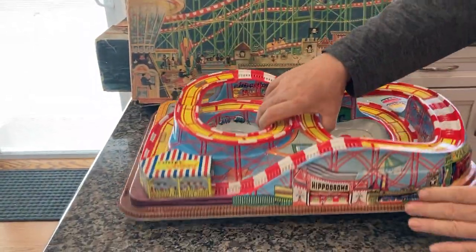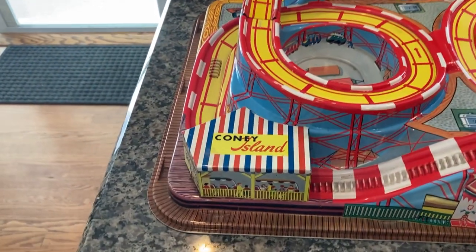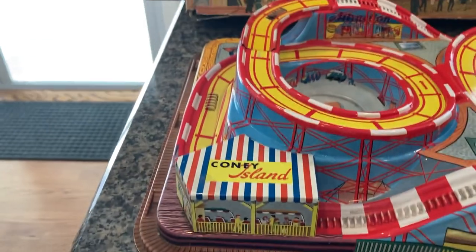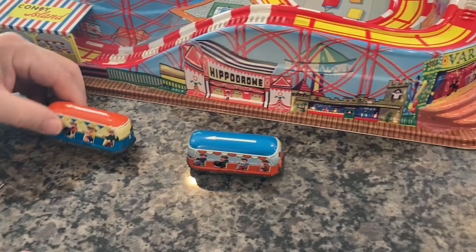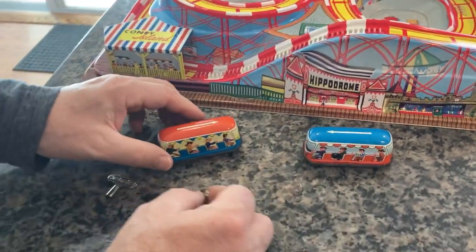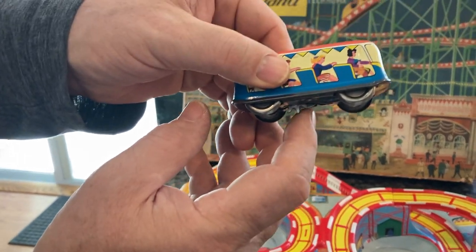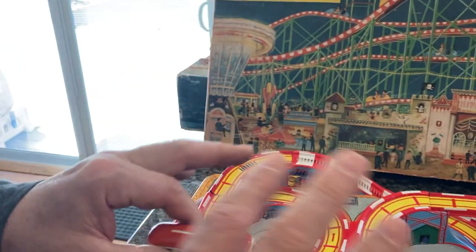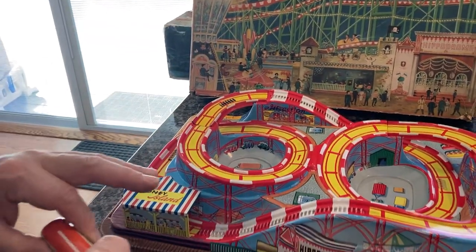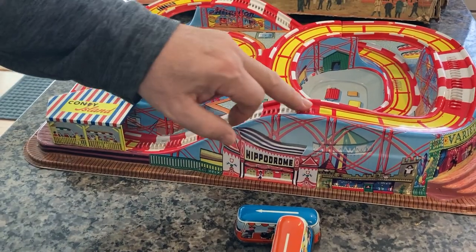We have the two original cars with the original keys. Let's wind them up and put them down. These both have a clutch mechanism — it drops down, and that is vital for the operation of these trolleys on this style track. You can see how the track is perforated in sections, specifically on the inclines.